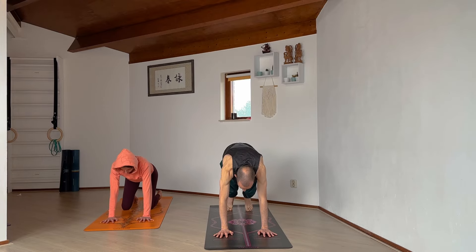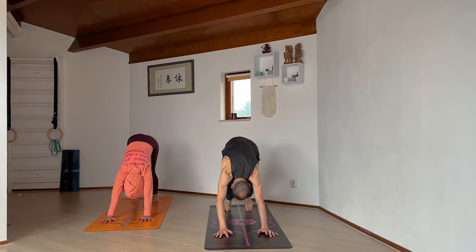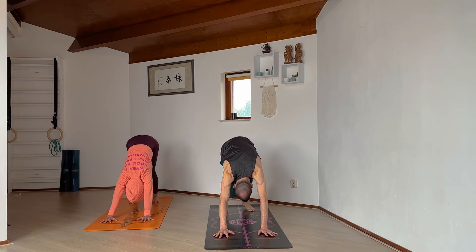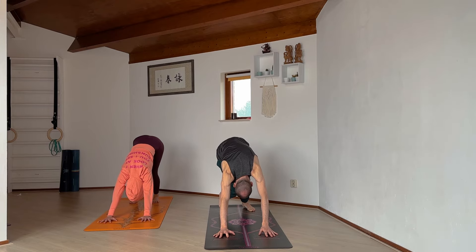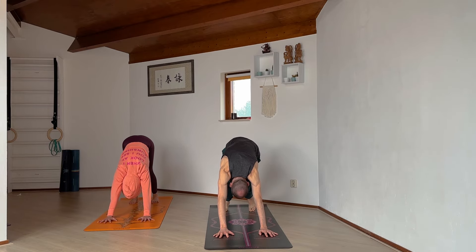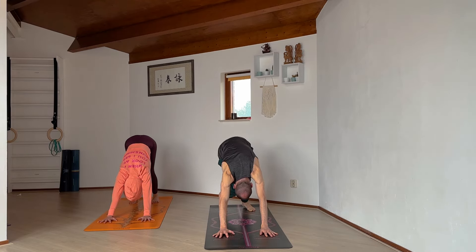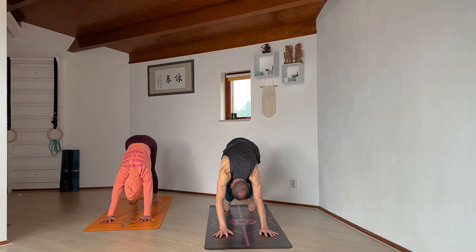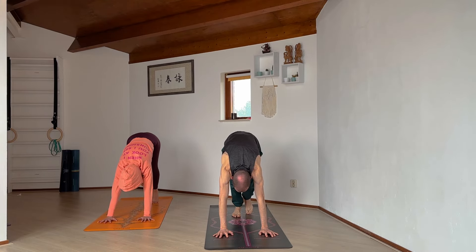Then coming back to the middle, we're going to tuck our toes and find our downward facing dog. In this first downward facing dog, pedal the feet, maybe move the hips a little bit, or find stillness — just bring awareness of the sensations into the body.